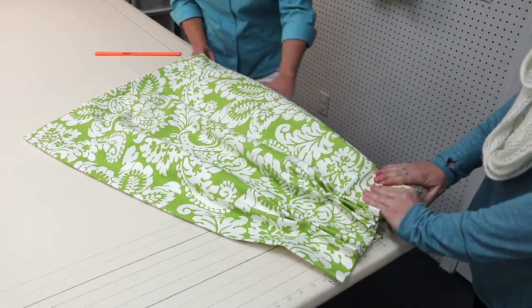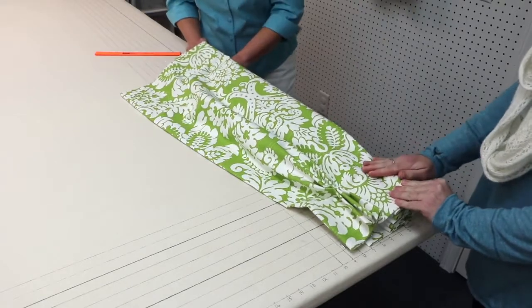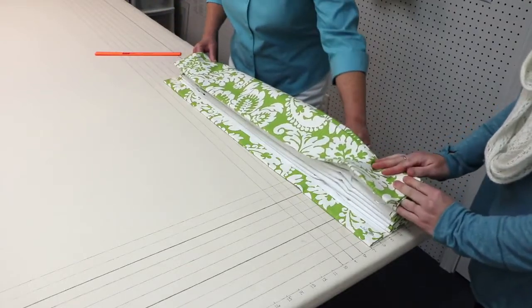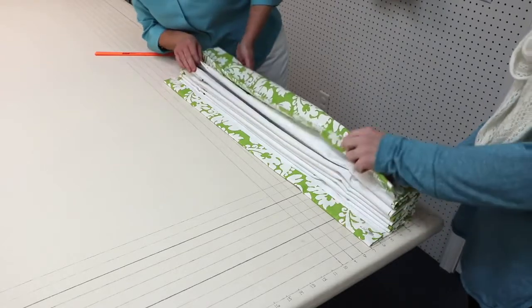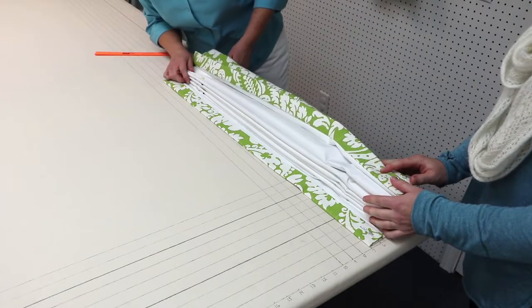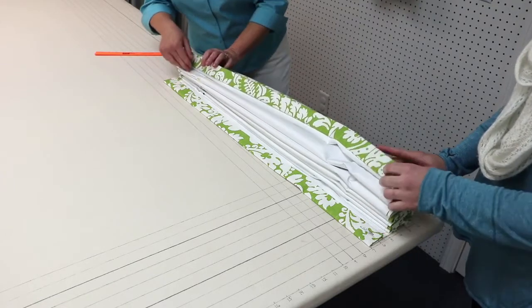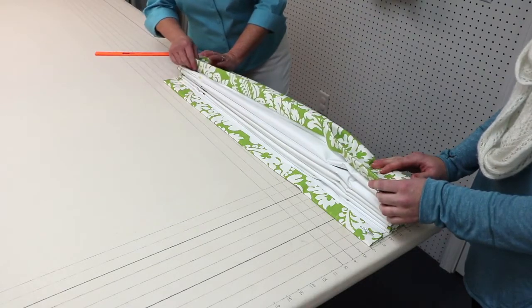Pop that pleat up, and then our final pleat. Now you can see where all of our pins are where we marked those spaces. That's one reason I do that — it makes it a lot easier to do my fan folding. I make sure that the back of the spaces are all to the back when we fan fold.